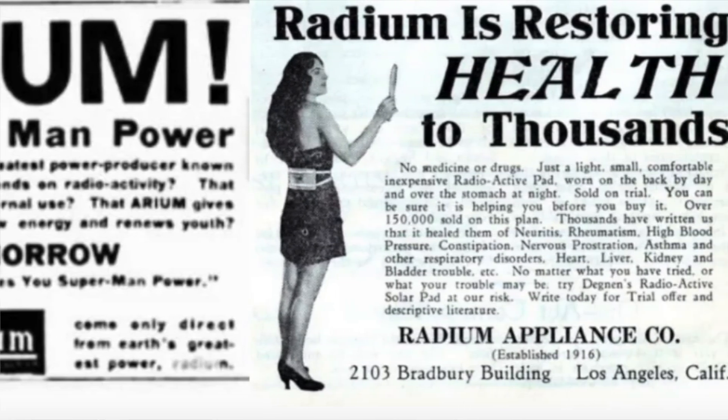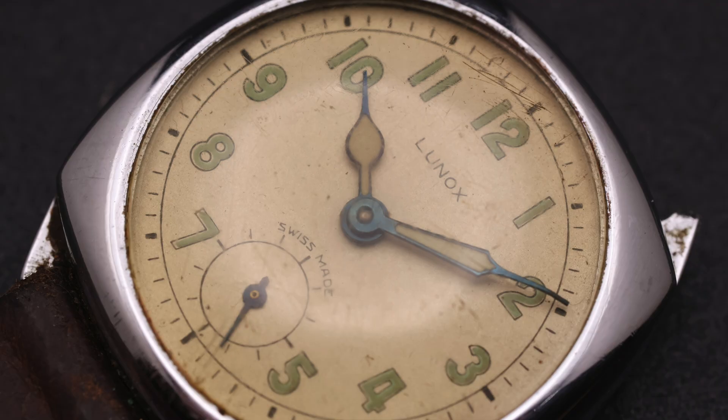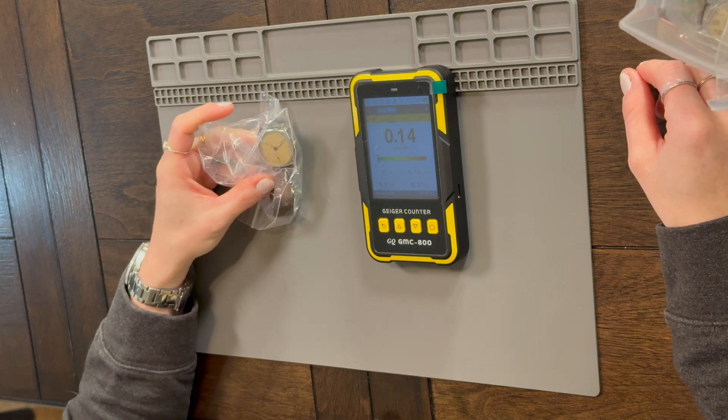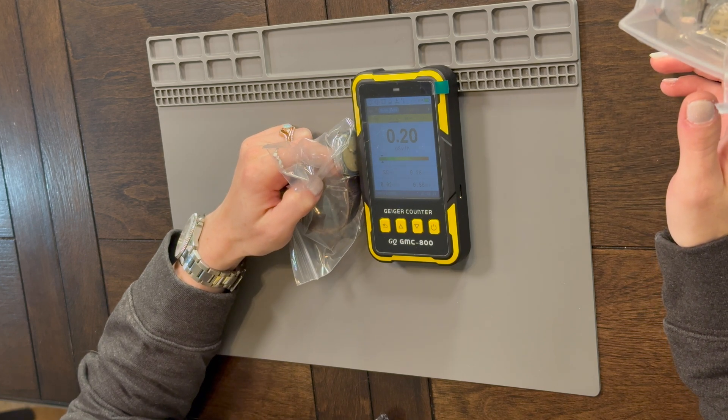I've got a bunch of watches here. Here's another one I thought was really cool — Aluminox. As you can see, it's sitting next to the Geiger counter, not even that close, and it's not picking up any reading. Does it have to be close in order for the Geiger counter to pick it up? Yes, absolutely it does. Because you get a little bit closer and then it really starts picking it up.